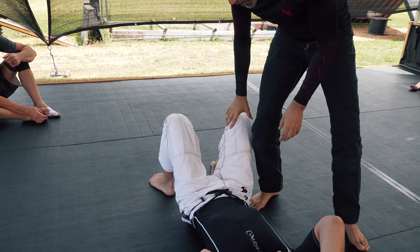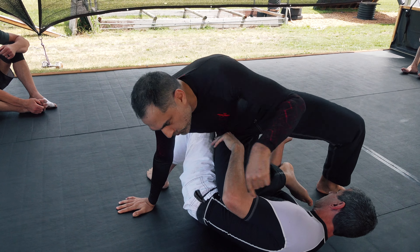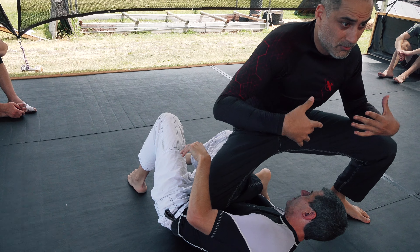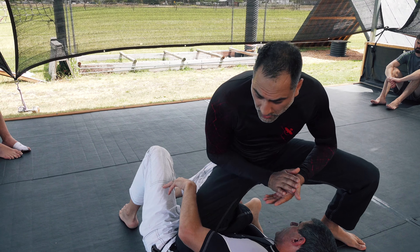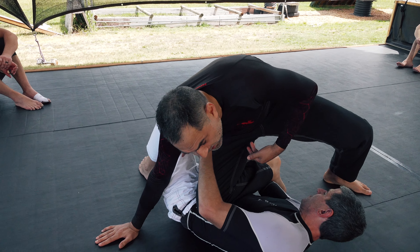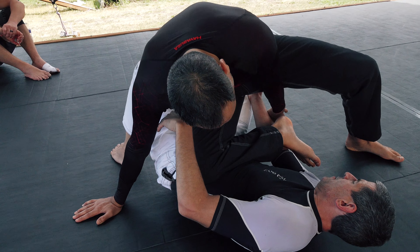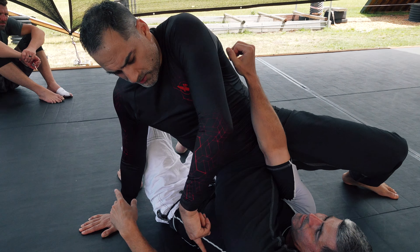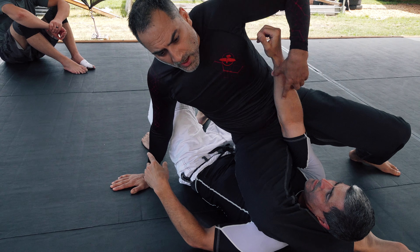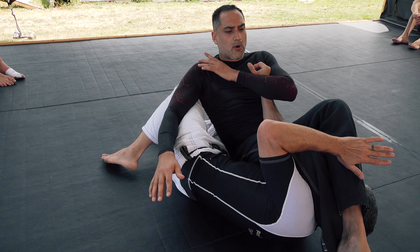Another good option. Jiu-jitsu is constantly about transferring your weight. I'm going to transfer the weight to my right hand so I can be distributed between my left leg and right hand. Grab the wrist, throw the leg over the head — not over the arm, just over the head — and then you can take it up top here or fall back for your arm lock.